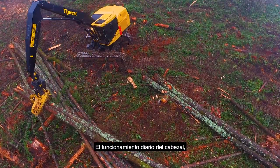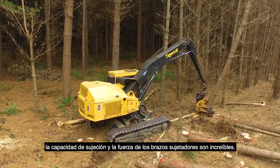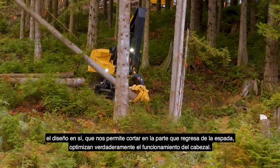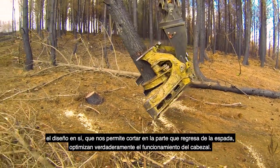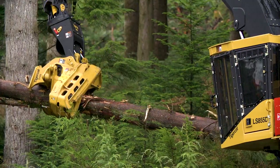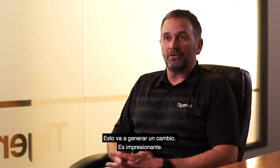Running our head day after day, the grabbing ability and the strength of the grab arms are unbelievable. The saw performance of that head, and the inherent design we have where we're able to cut on the return portion of the saw bar, make the head really nice to run. This is going to change things — this is impressive.